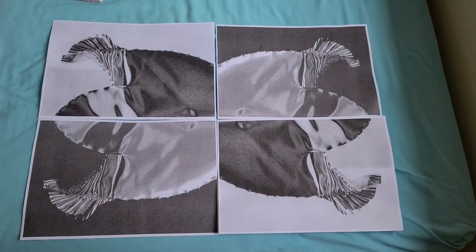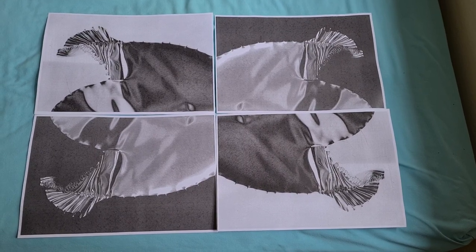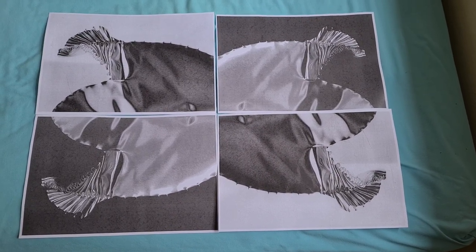Anyway, enough about that. I do think it would look better if I pushed it higher up into the corner, but apart from that, that looks really quite interesting. Gotta go.